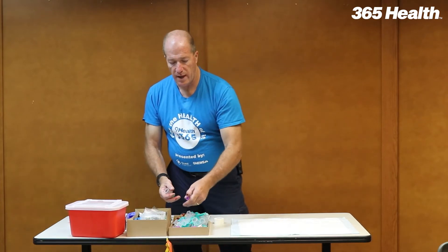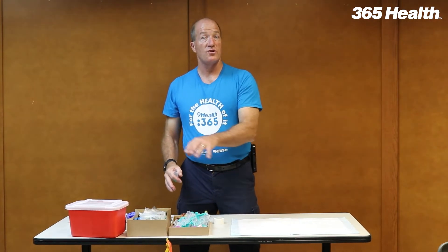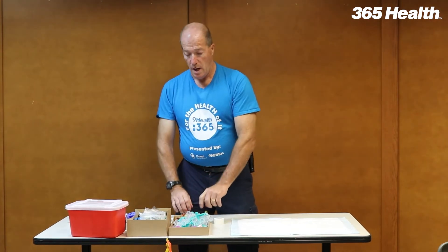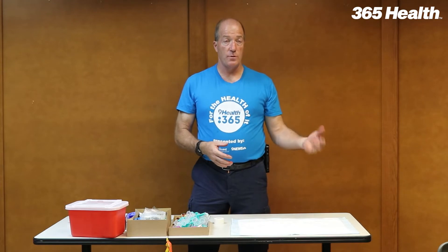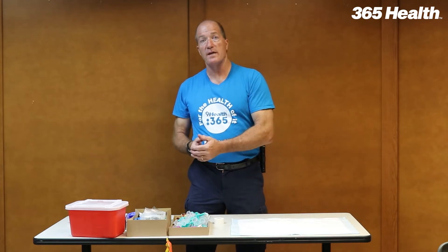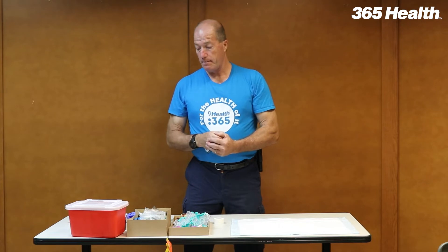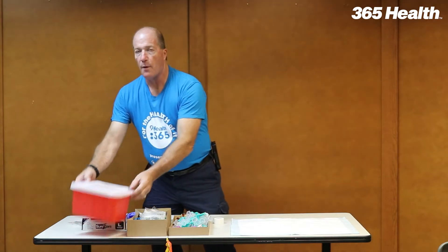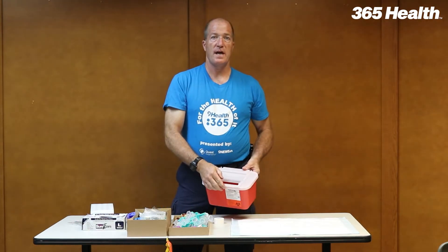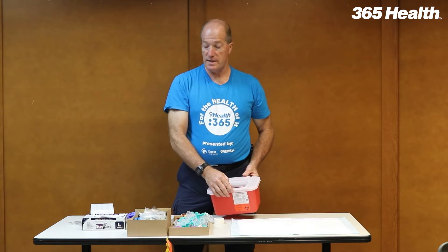I like to set them out so that I can reach out and touch everything in a box and share between people. This box is not meant to last the entire fair. The lab supervisor should be going by, checking on supplies and refilling supplies as needed. In addition to setting up your table, you're allowed one sharps container per phlebotomist — we do not share the sharps containers.